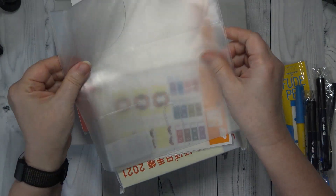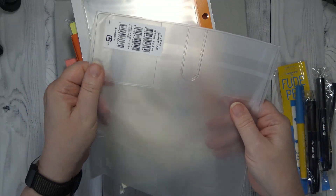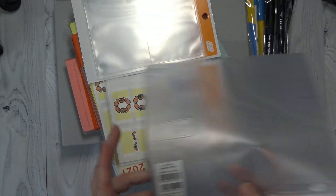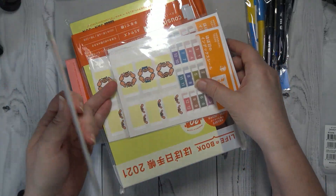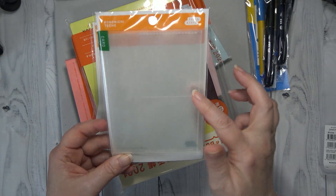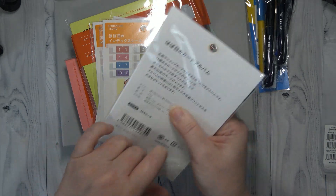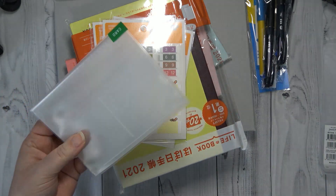I did get another clear cover-on-cover to go for my Weeks, and that's going to be for my social media. So I'm going to set that to the side. The other thing that I got was this card-in-deck — it's like a card holder.